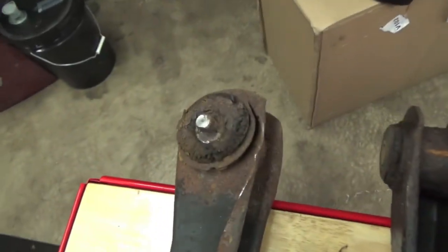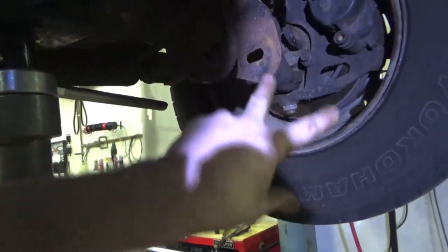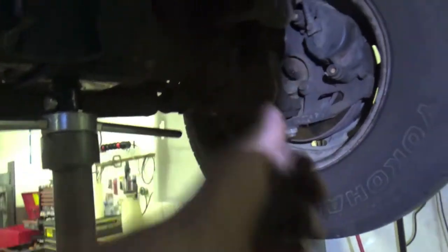You guys saw us plasma cut and pry out our lower control arm. That works really good — if you just cut both heads off the end of the eccentric right there and then just pry these out a little bit, they come right out; they fall out. So this side is ready to go with the new control arms.